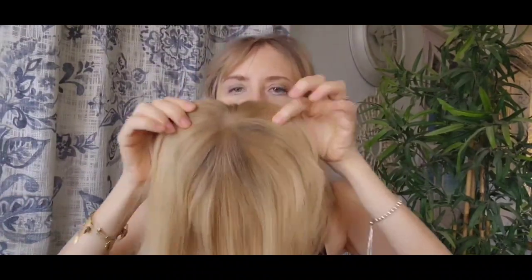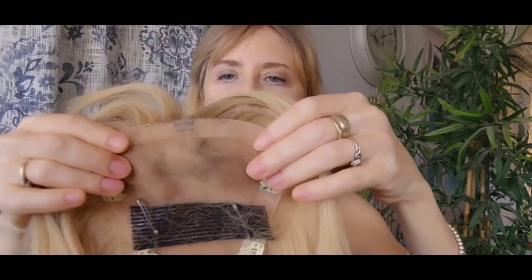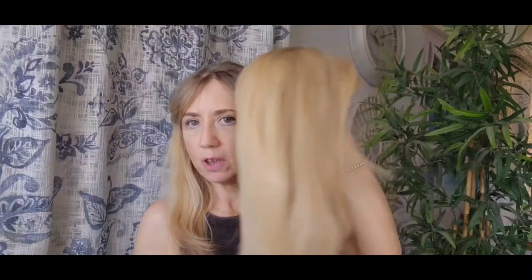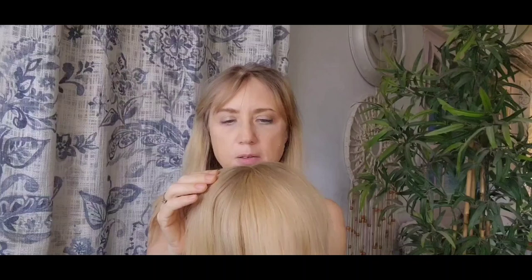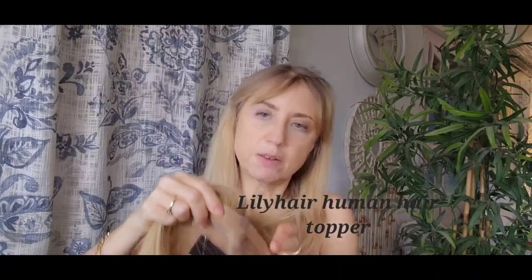I'll show you this one. It's a Lily hair topper. Look at here, it's long. You can find this kind of piece with this wonderful hair. I already have had it for about three years. I wash it and the hair never changes — it's the same. I have no highlights, but it doesn't matter. I bought it at a very affordable price, $140, on clearance.